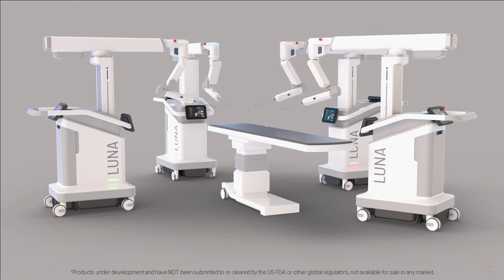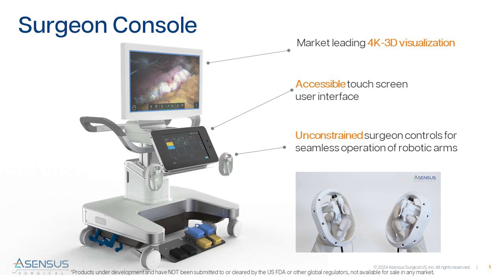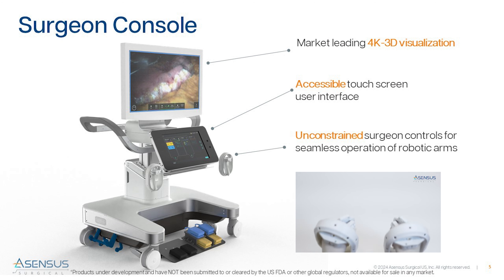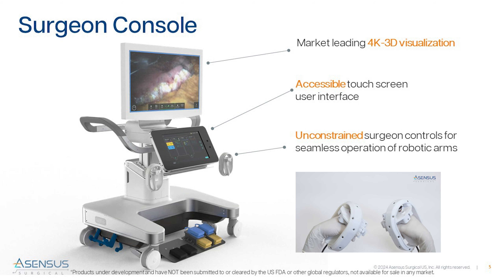The system is composed of a number of familiar elements, including the surgeon console featuring unconstrained handles, an interactive touch screen to access LUNA's unique portfolio of digital tools, which include an ultra HD 3D monitor that does not require the user to wear glasses, and an active eye tracker for camera control.